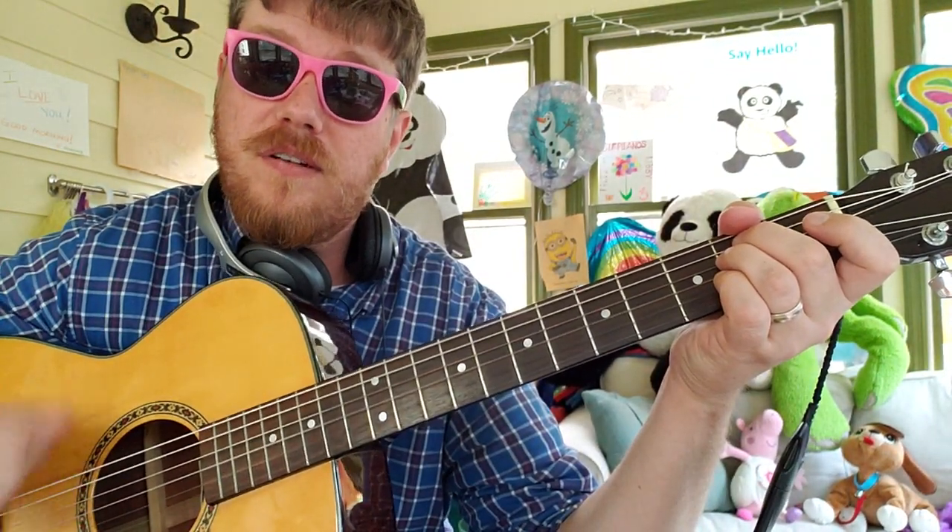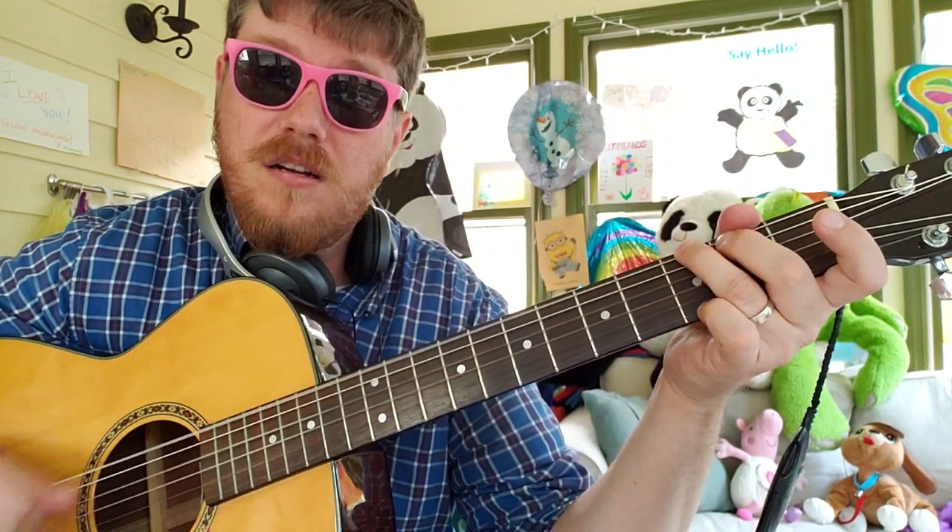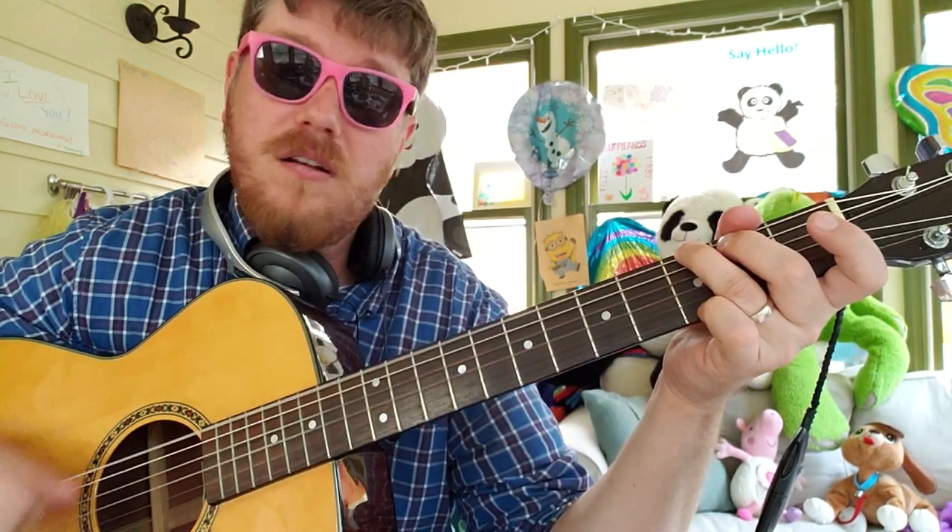1, 2, 3 — 1, 2, 3, 4, 5 — 1, 2, 3 — 1, 2, 3, 4, 5. That's the strumming pattern right there.